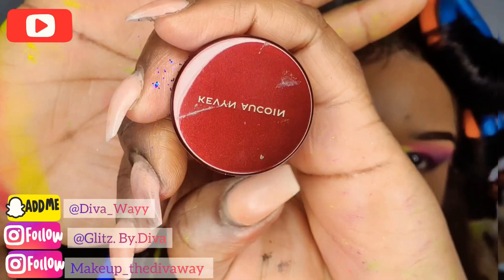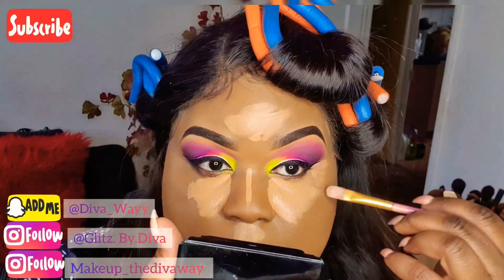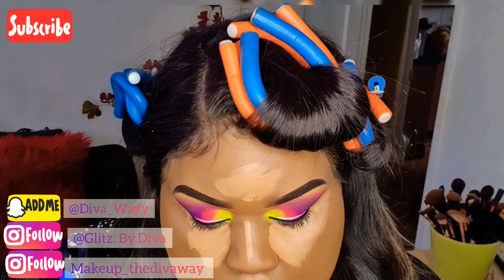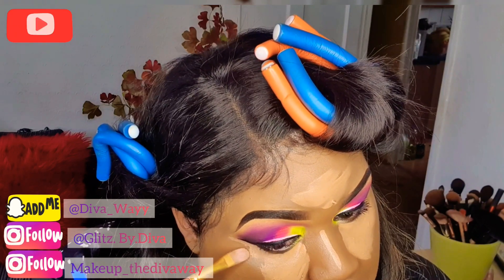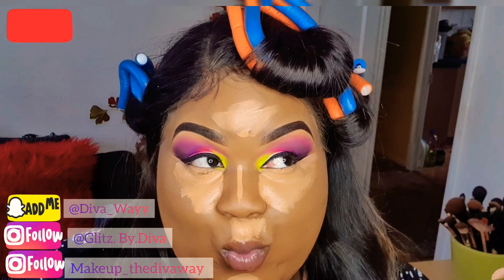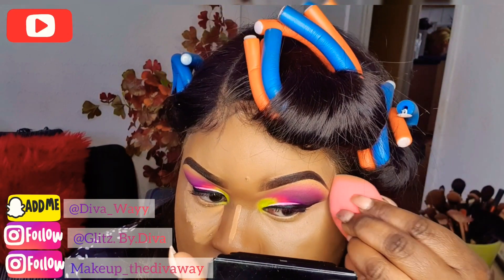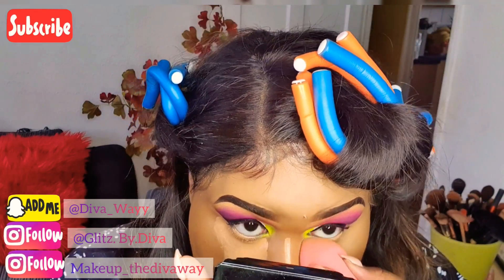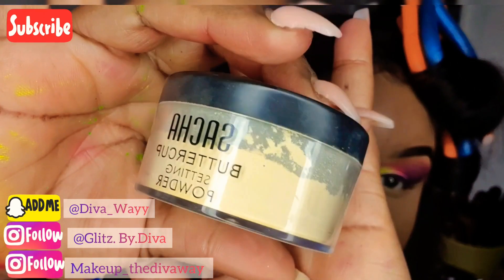Once that's done, I'm going in with my Kevin O'Quan concealer to highlight my face. Now I'm using my Beautyblender to blend this concealer out nice and evenly. Now I'm going to set my highlight with the Sasha Buttercup powder.